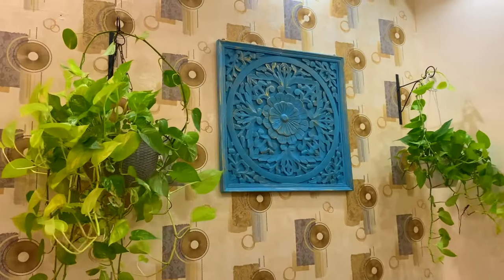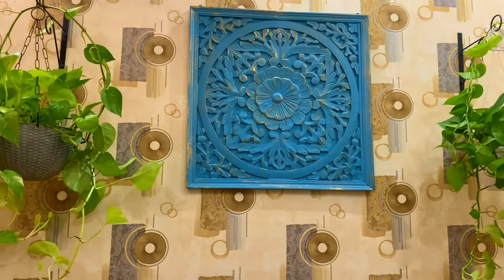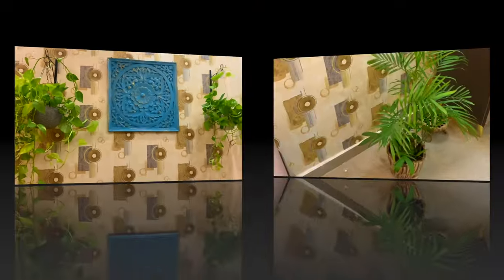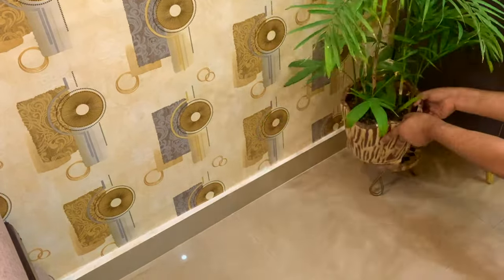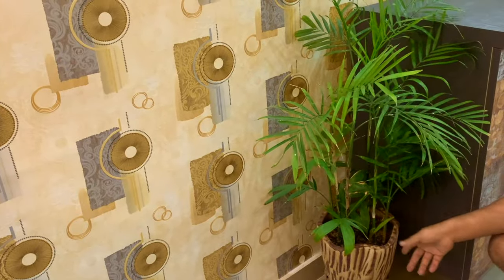As you can see, with only the plant baskets, this place has changed completely. To add more greenery to this place, we are adding a beautiful bamboo palm. This beautiful bamboo plant is potted into a ceramic planter which looks like wood.